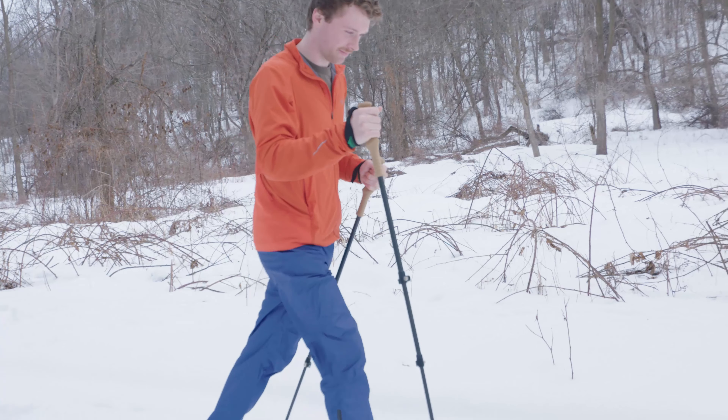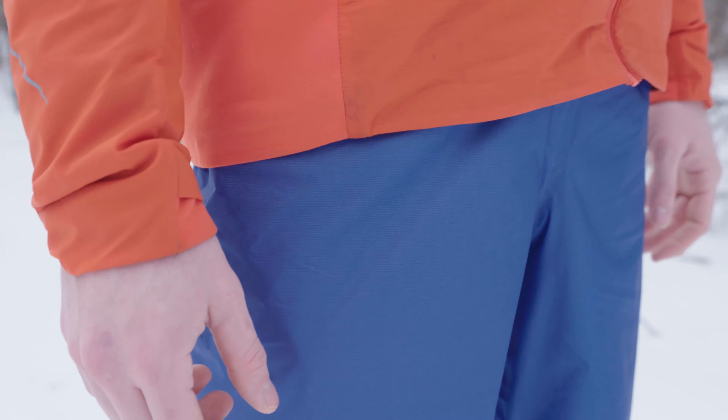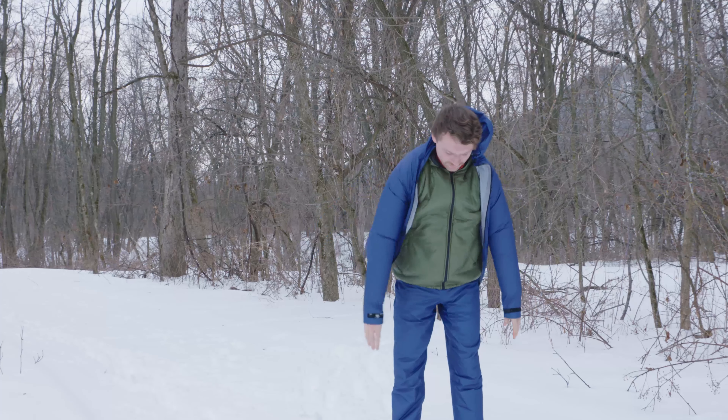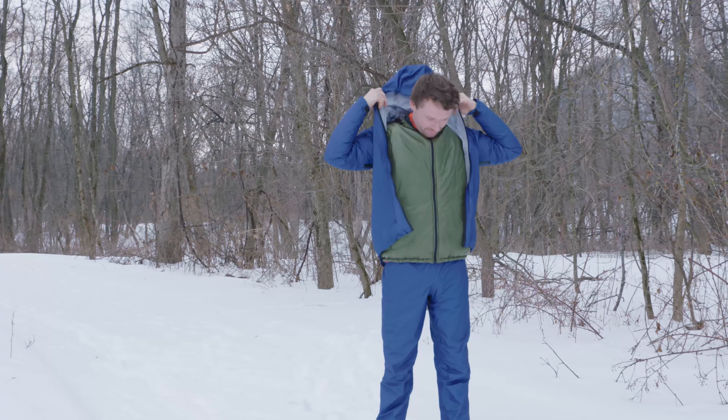The Visp Rain Pants are exceptionally lightweight, breathable, and waterproof. Offering incredible protection from rain, wind, and snowy conditions, they pair perfectly with the Visp Rain Jacket for head-to-toe coverage.